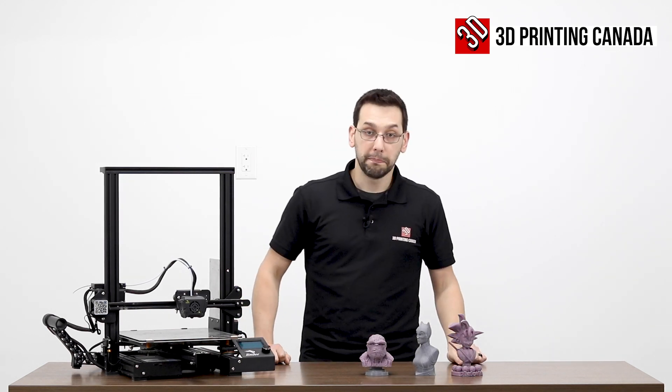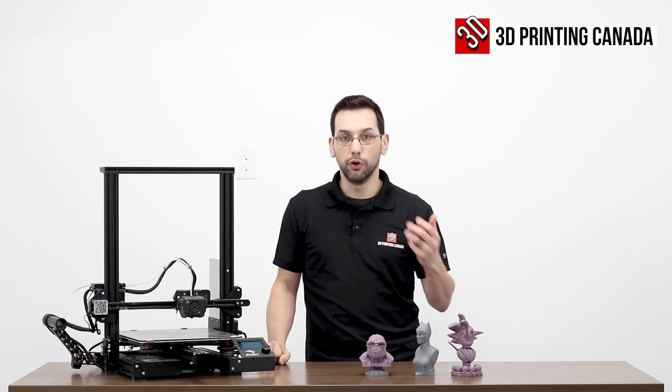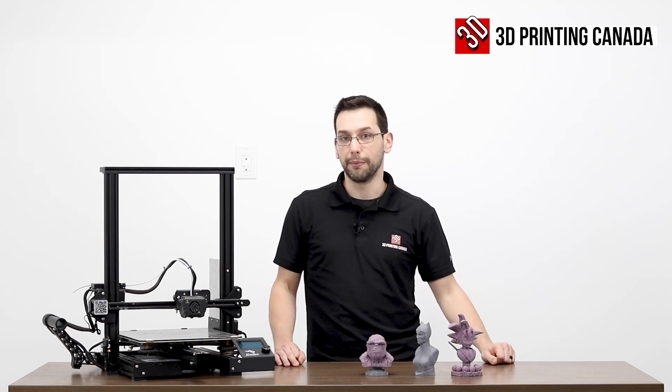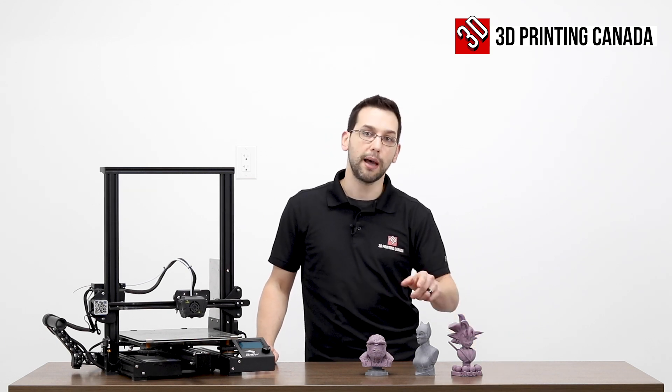I'm pretty happy with that. Like many of our other prints on a new printer that we're not familiar with, there's some tuning that can be done to make things even better. But as a first three prints, I am more than happy with that. Hopefully you found all that useful. Remember to like and subscribe and ring that bell to get notified when we upload more videos. Thanks for watching — we'll see you next time.